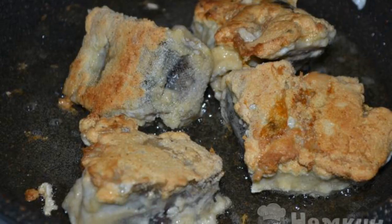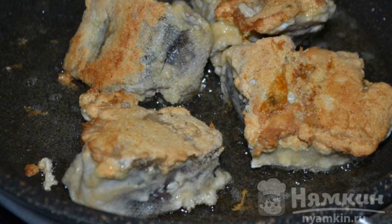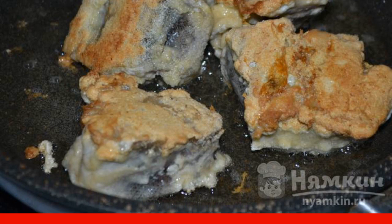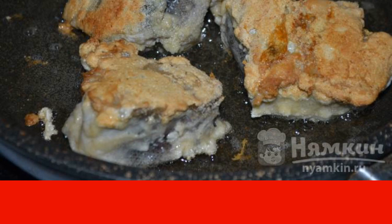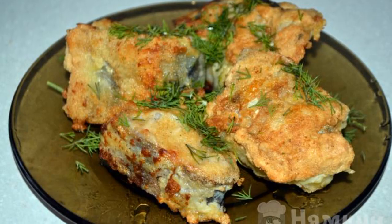Fry the pollock in a heated frying pan with vegetable oil. Cook over medium heat under a lid. The frying time is 5 to 7 minutes. Serve the golden-brown fish on the table.